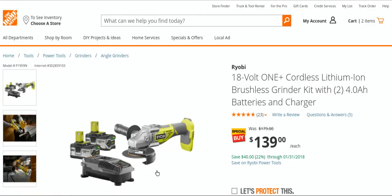Ryobi brushless angle grinder kit with two four amp hour batteries — $139.